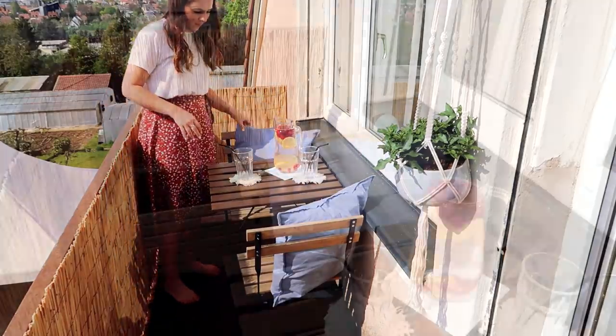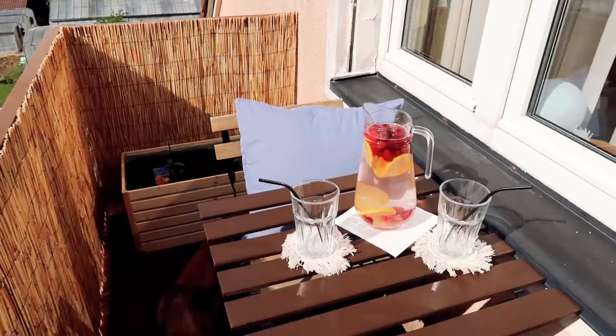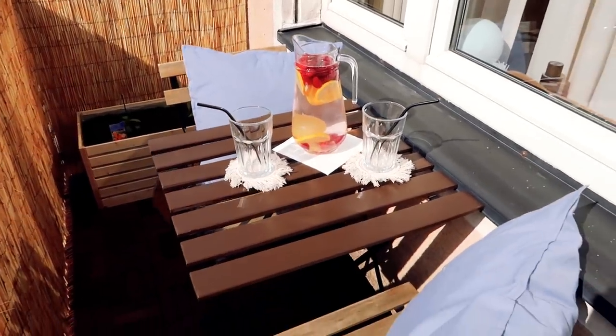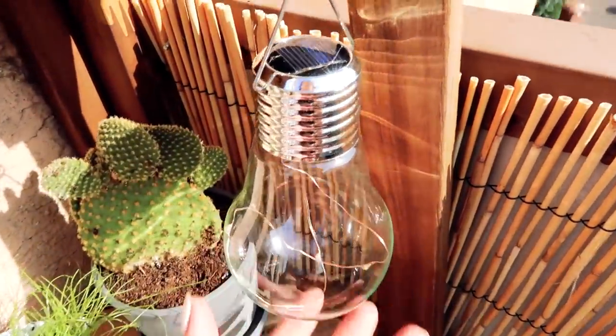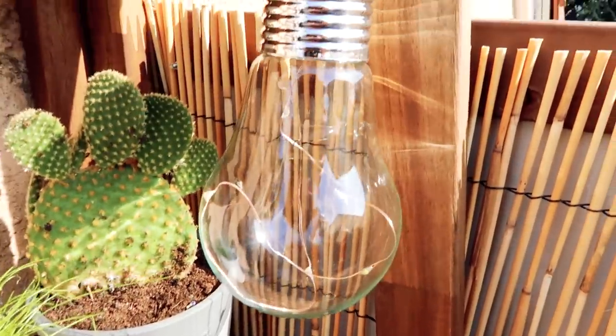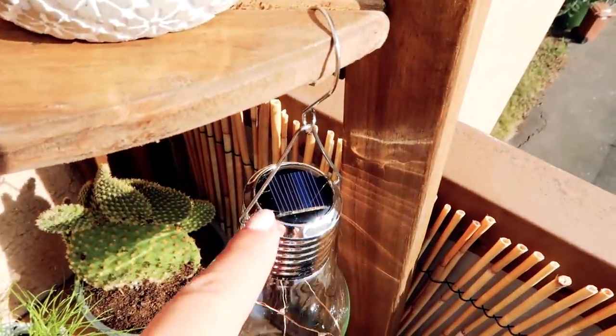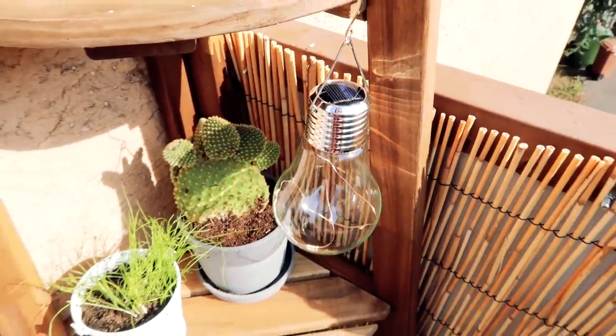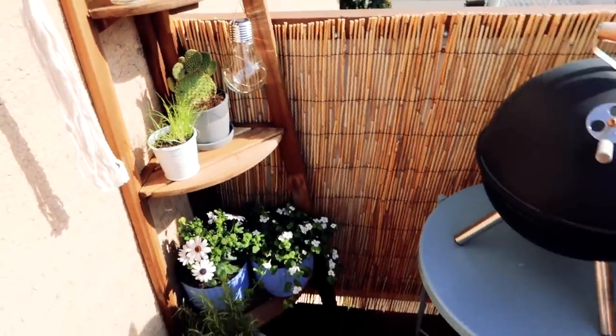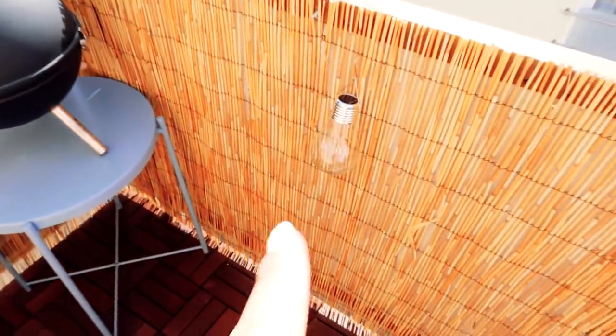For the finishing touches I added some blue pillows for the chairs to make it a comfortable spot to sit and enjoy an ice cold drink during summer. We then also added some solar light bulbs for some light outside on the balcony — they charge themselves with little solar panels on top and they shine at night when it gets dark, as you will see in the end of the video with a little clip from the balcony at night time.